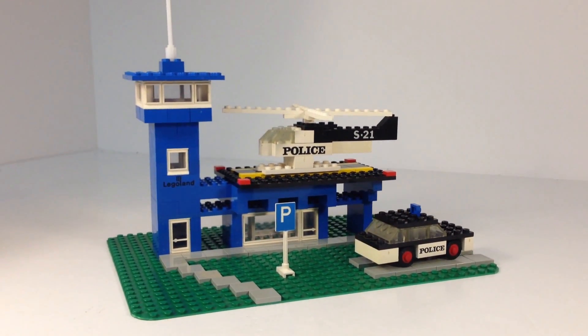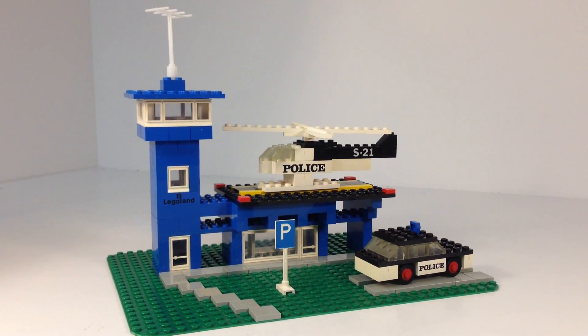But that's just my little thing. I still love this set. I always wanted it as a kid. I wanted to put it in my city with my other two buildings I had, but we never got it.